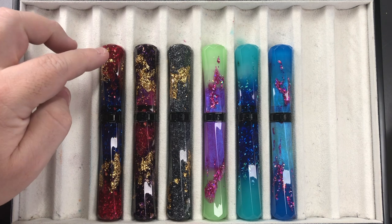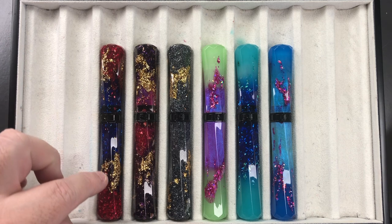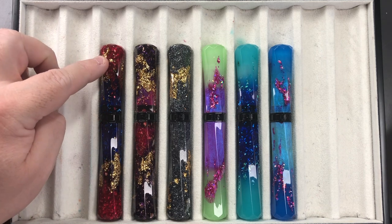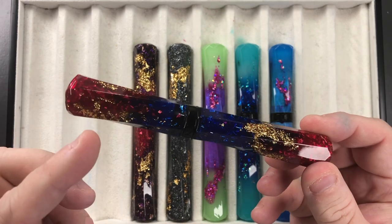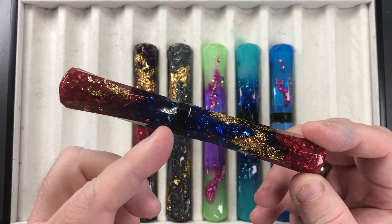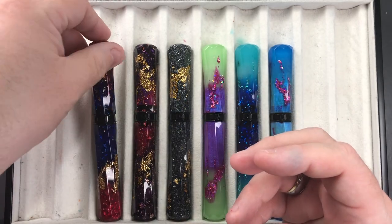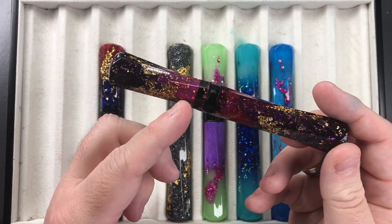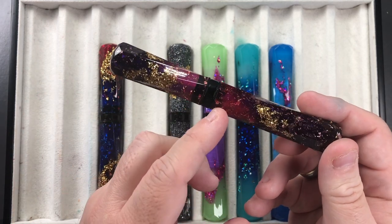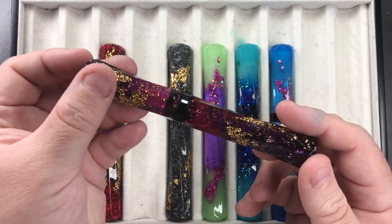The regular Scepters have a standard color resin that typically transitions between two base colors. This one goes between red and blue — starting red, transitioning to blue, and back to red. This one starts with a purple, goes into a pinky rosy red, and then back to purple.